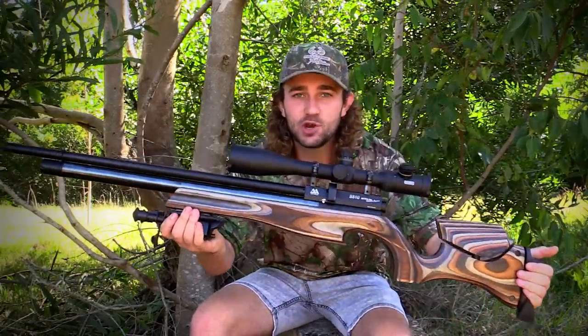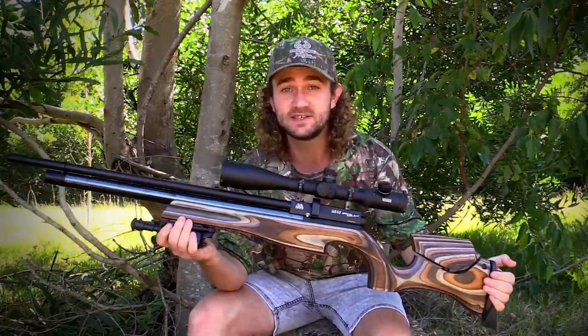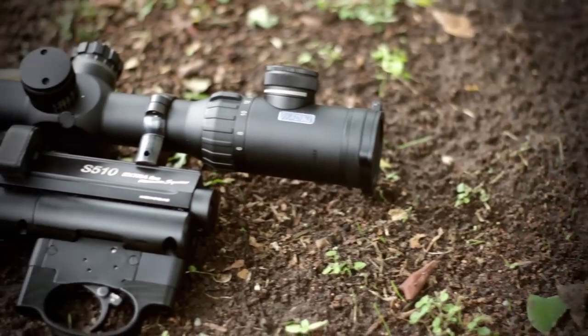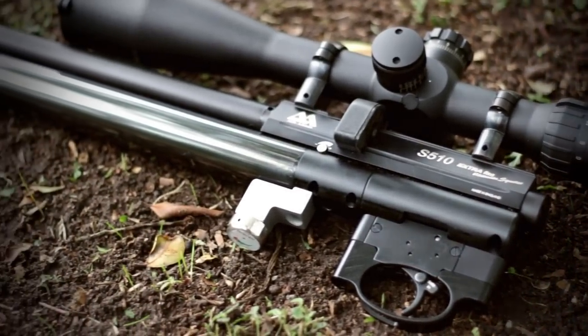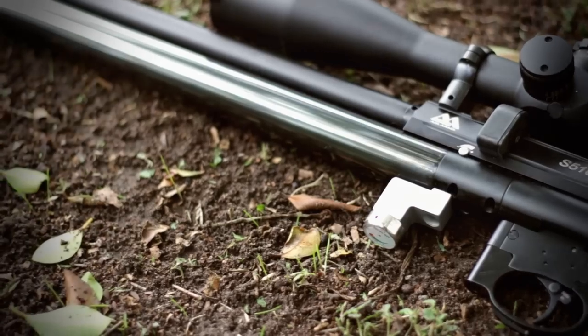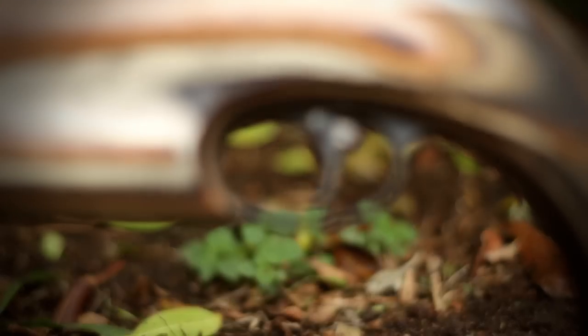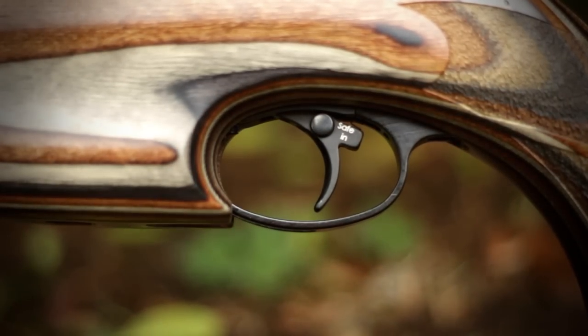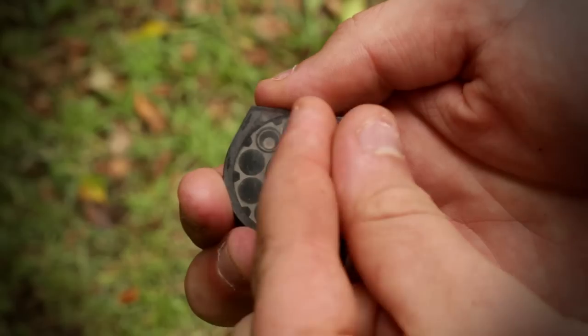The first thing you'll notice when you look at this gun is that it is freaking beautiful. You don't have to look twice to realize that a lot of thought, research, and effort went into the design. The mechanics of this rifle are exactly the same as the S510 Extra, which is a rifle that's been around for years and has stood the test of time. Features include a fully shrouded barrel, an air cylinder, a fully adjustable two-stage trigger, manual safety, side lever cocking, adjustable power, and a ten-shot magazine.